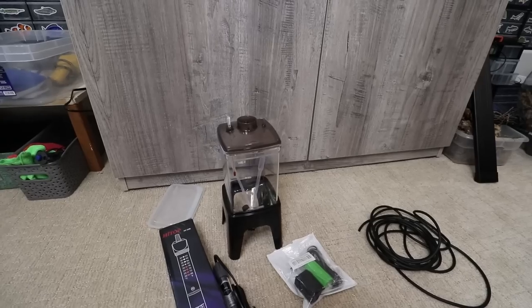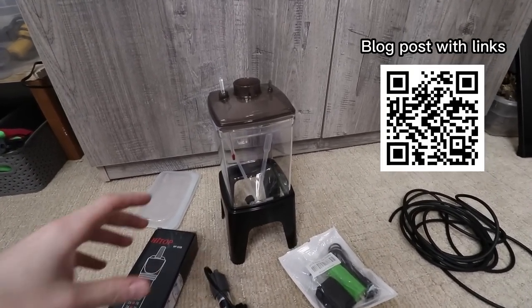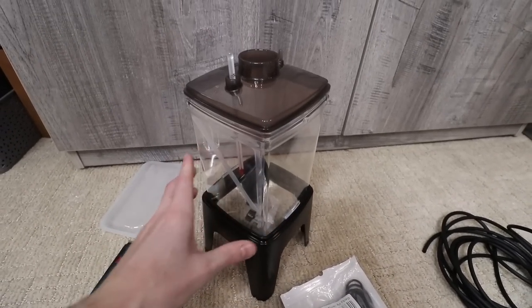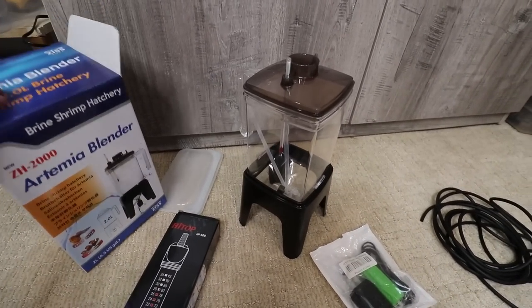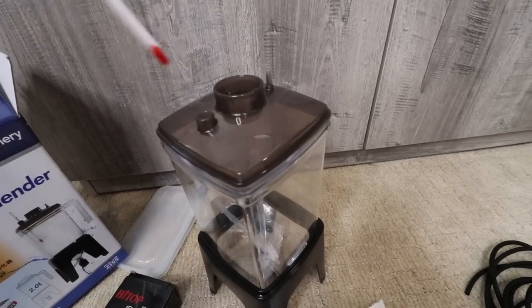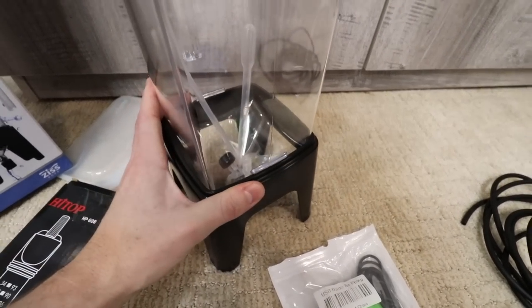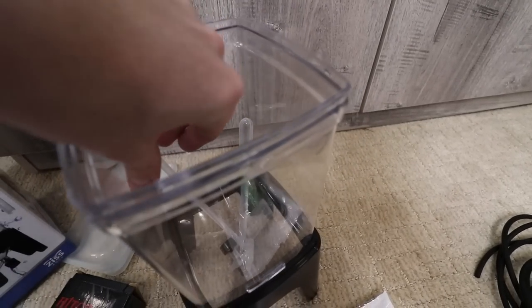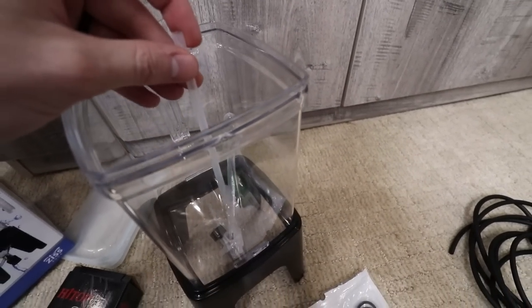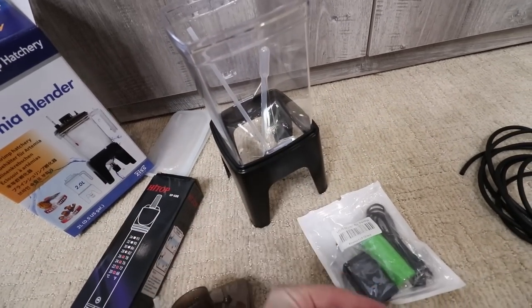Let's go through the things that you need to do this the fancy way — you need a lot of stuff, and a lot of it you could repurpose. We're going to start with the main component: the vessel. This is the Artemia Blender, a product that Corey sells on Aquarium Co-op. It's about $45 but comes with pretty much everything you need: the vessel itself, a little stand, a lid, a thermometer, a piece for your airline to get bubbles to the bottom, a pipette, an airline tubing connector, and its own little air stone.